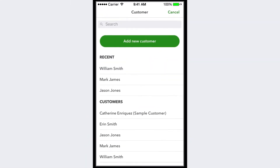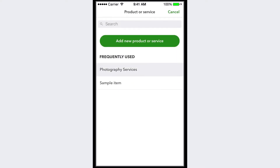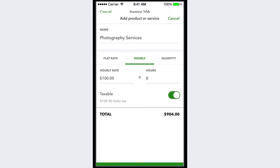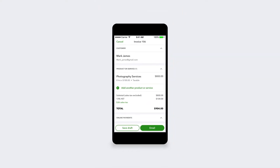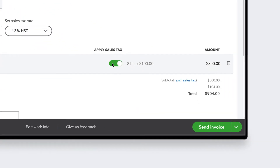Just go to the invoicing tab to get started. Add your logo, customer info, and a description of the work. When you're adding up the total, you can calculate sales tax automatically.